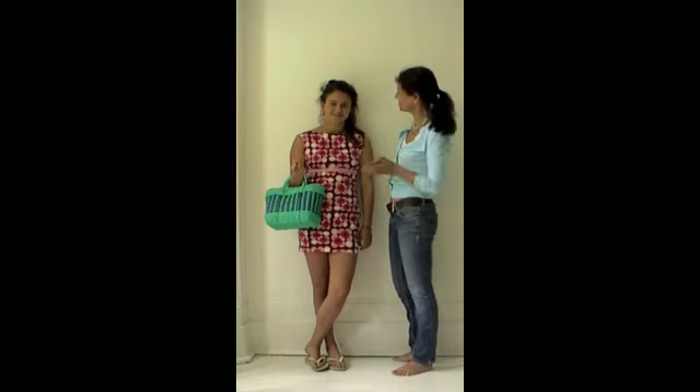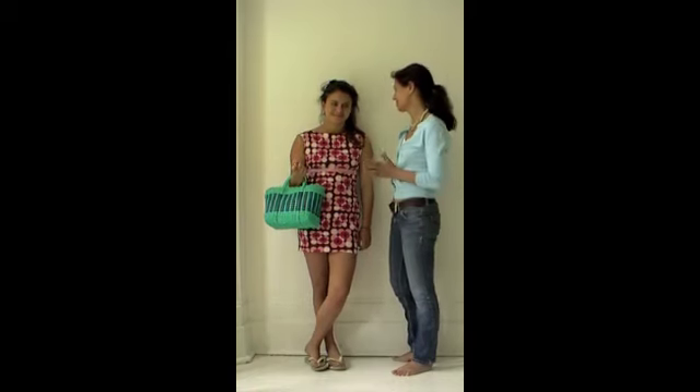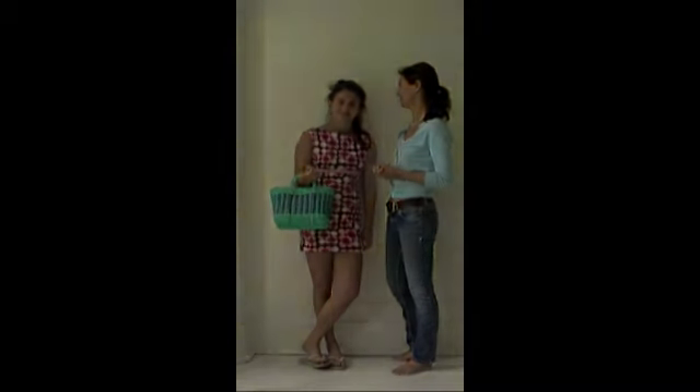And here we have the finished look. It only took about half an hour to do, cost under a tenner, and is a really fresh new look for summer. And here we go.